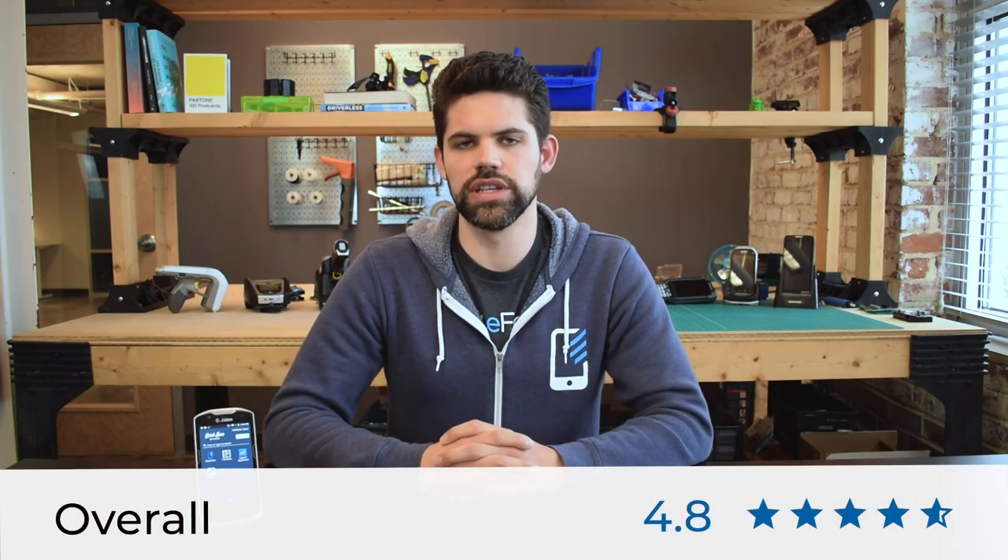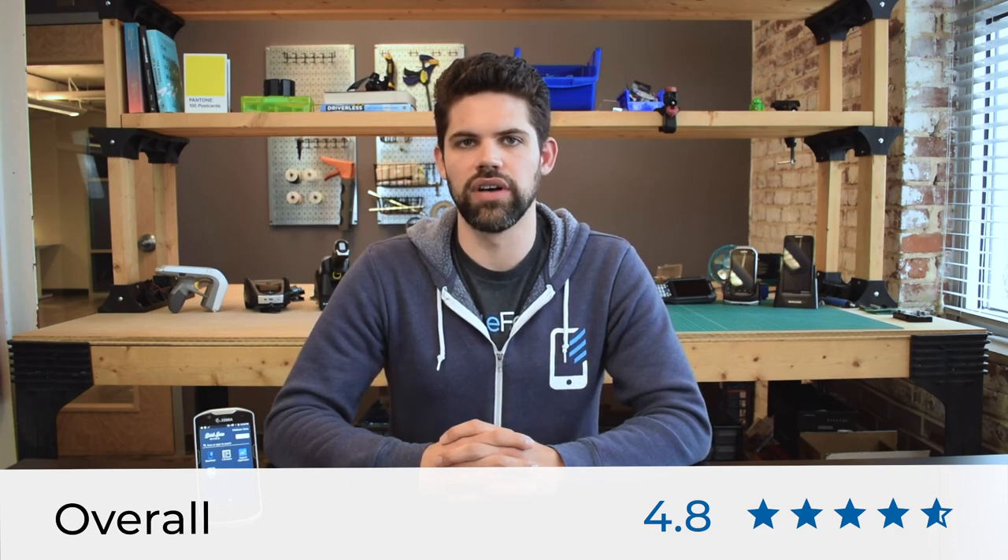Overall, we give the Zebra TC57 a 4.8 out of 5. Zebra's sales numbers speak for themselves, and we have a ton of experience working with the device and enjoy working with it every time we do. I hope you enjoyed our review of the Zebra TC57 — make sure to subscribe for additional videos and further device reviews. Thanks for watching, have a great day.